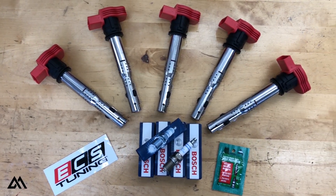What's up guys? Matt here. We're here today with the Volkswagen Jetta — it's a Mark 5 Jetta 2.5 liter, and today we're going to be installing an ignition service kit from ECS Tuning. Links to the parts are in the description. Let's get into it.